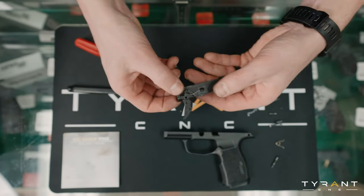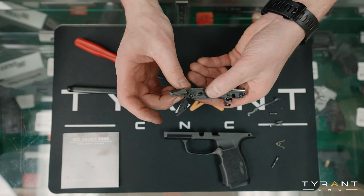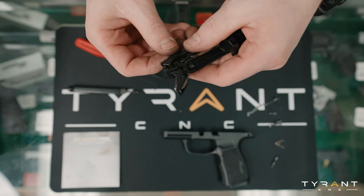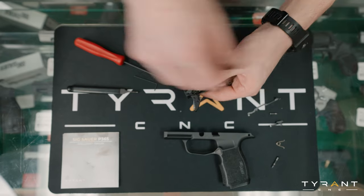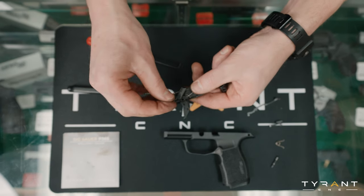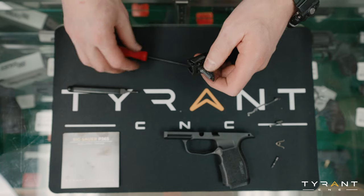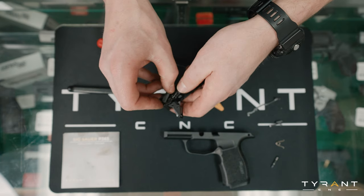To put the takedown lever in, it's going to need to be in the seven o'clock position — around about seven. Now that I have that swung into its channel, the next thing we're going to do is put a roll pin back in right there. Going to drop that in — it's all lined up. We're going to push that home, give it a couple of wiggles and a little push. Now we're flat — now we're all the way home.